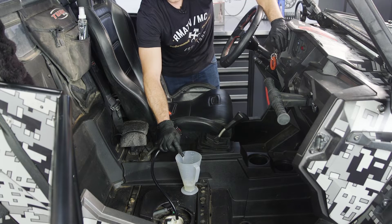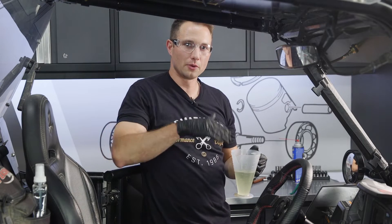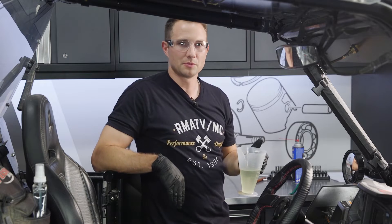To do a key cycle, hold the hose up to the ratio right, then turn the key on into the run position. Let the fuel pump cycle until it stops, then turn the key off. Repeat this process as many times as needed. As you can see, we had a nice solid stream going into the ratio right, and we are almost at 250 milliliters — well above the minimum spec.